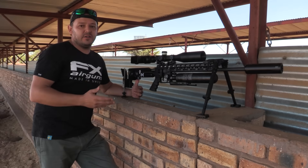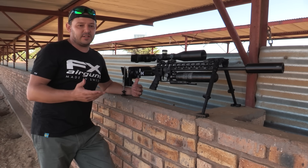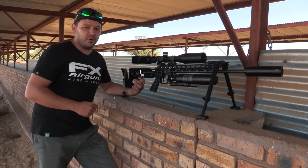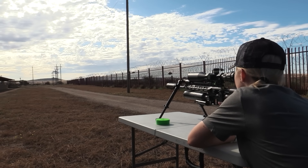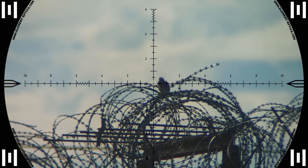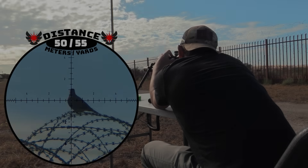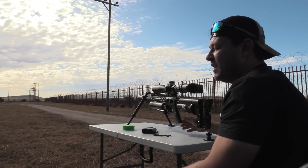With that heavy hammer you need a regulator that can handle higher pressure, and this is exactly what FX has done. They've upgraded the current regulator with a new brass piston, and that allows this regulator to run up to 200 bar. Got that one.